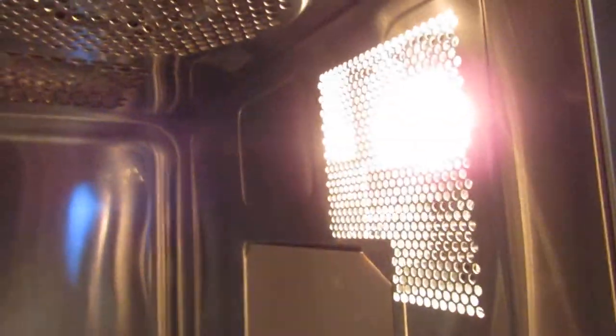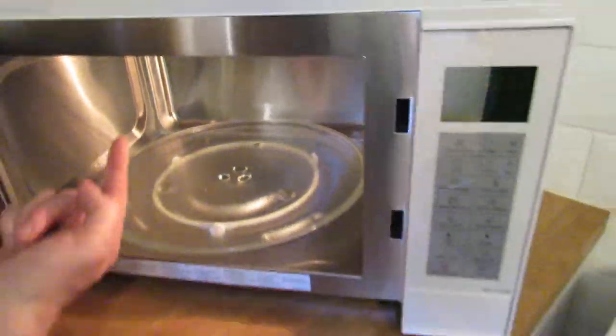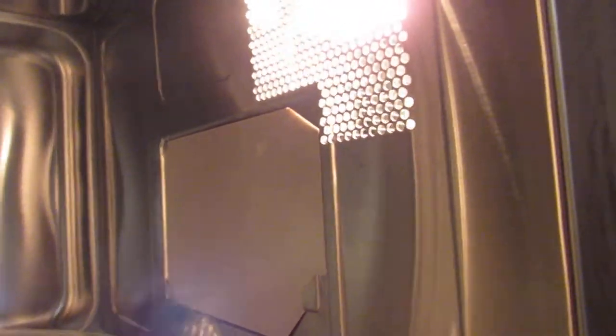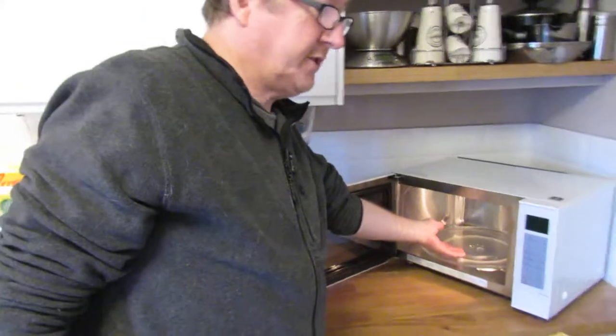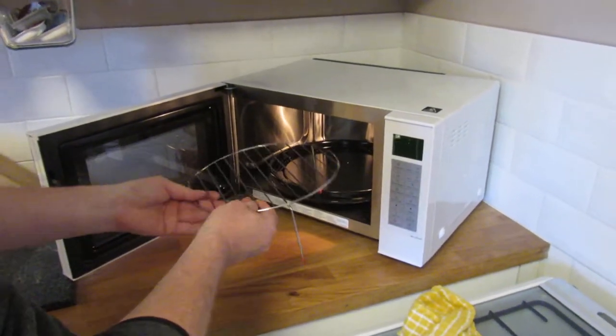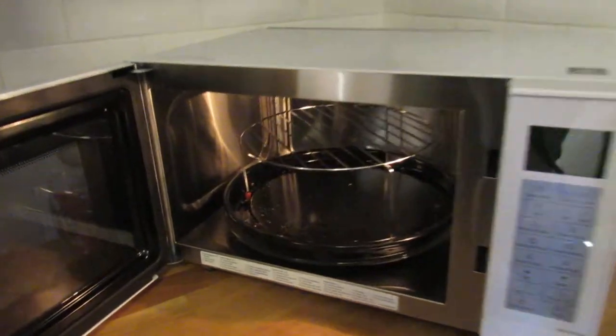Let's have a look inside. It's brushed stainless steel on the case and smooth stainless steel inside — a very nice finish. Looking at the top, that's the grill up there at the back. The microwave is on the right-hand side with a small compartment to change the bulb if needed. It's not noisy. For microwaving you just pop your dishes on the tray, and for grilling you put the enamel tray in with the wire rack on top.